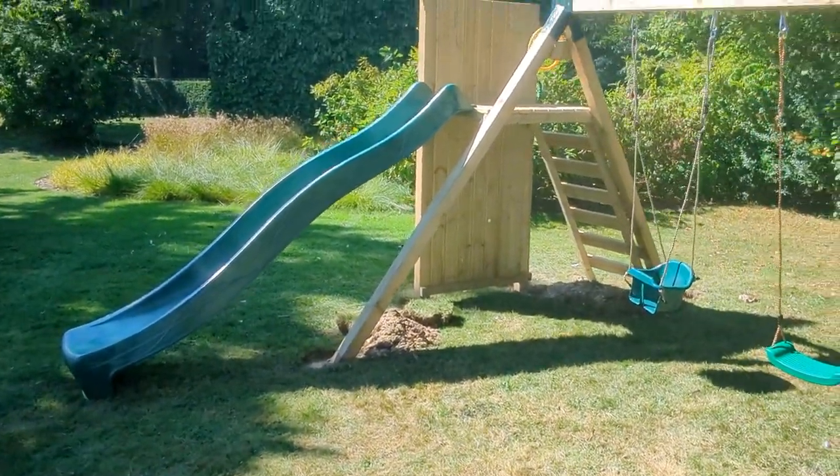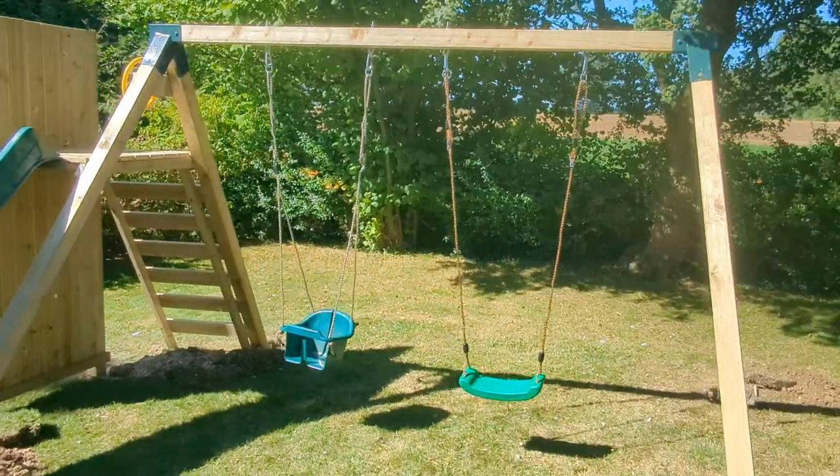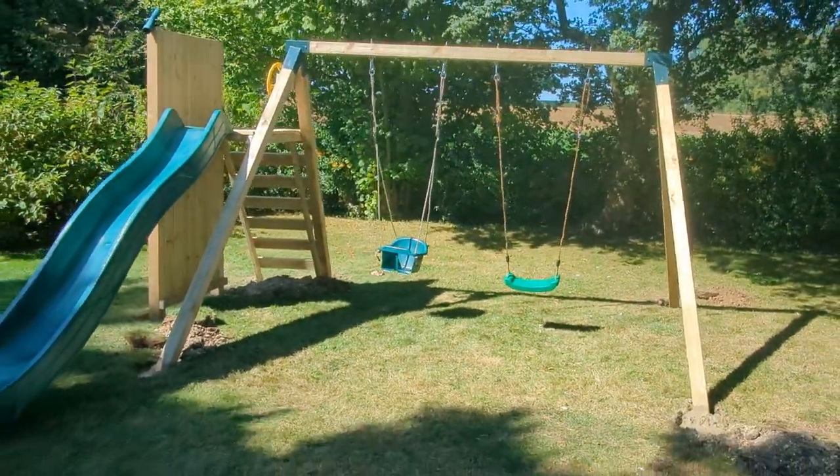But that's the product in and done. If you want anything, let us know. Peter — climbingframeinstaller.co.uk.